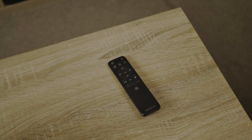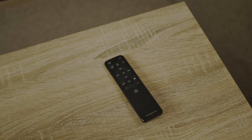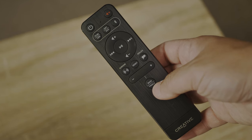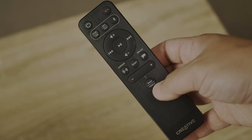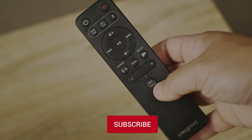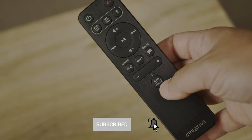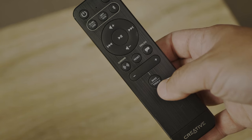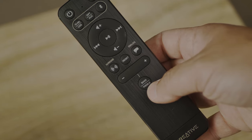The remote control is small but stylish and looks premium in your hand. At the top, you have the power on/off button and the mute button. Next, the inputs, where you can choose between the wireless or wired option. After that, volume up and down, play and pause, and previous and skip buttons — great when using the Bluetooth option. Then the sound mode, reset, and dialog buttons, and finally the bass and treble controls.